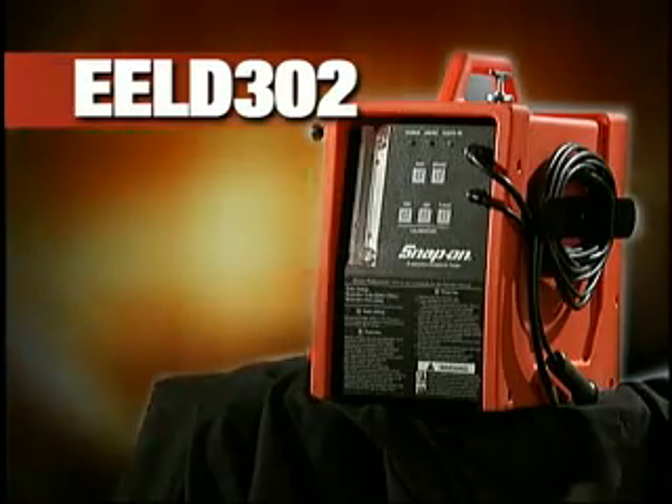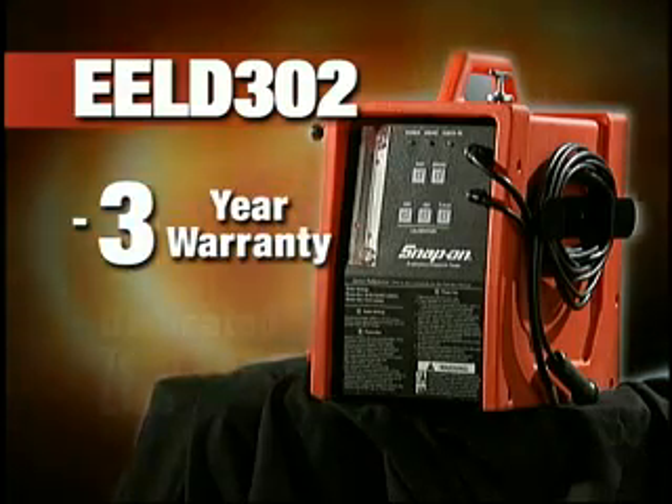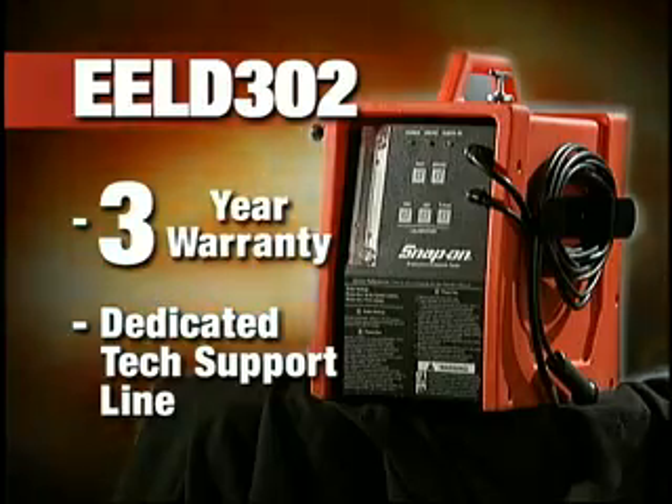Best of all, the Evap is backed by a three-year warranty — the longest warranty in the market. Plus, there's a dedicated tech support line. Just call the number on the back of the unit.